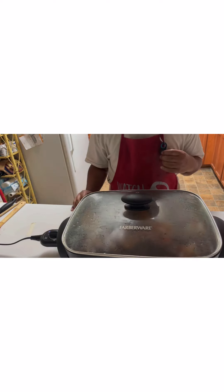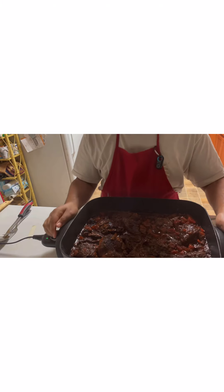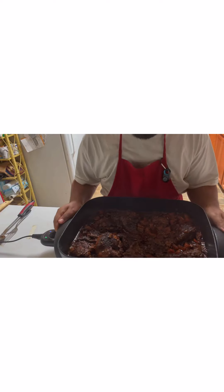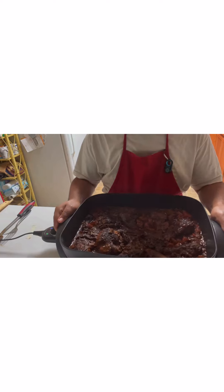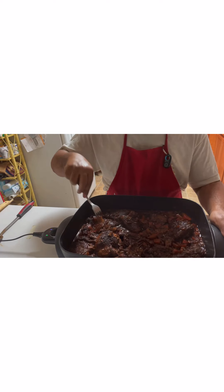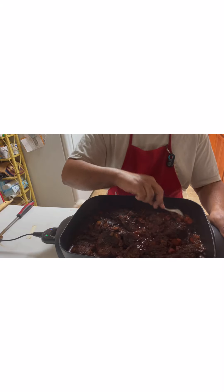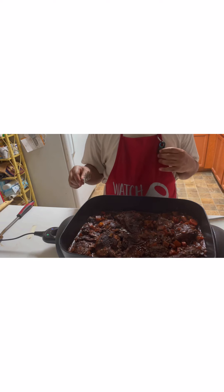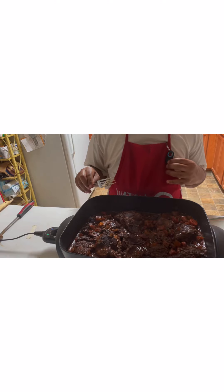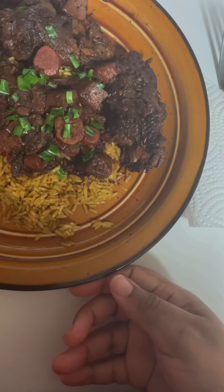It's been stewing for about 30 minutes — look at that! It is a rich, deep color. Y'all see that brown stew chicken? I can smell that allspice, those pimento berries. Look how tender that chicken is. All we've got to do is let it cool. I'm going to do some yellow rice, so I'll have rice with the gravy and some chicken. Jamaican brown stew chicken my way, with the scotch bonnet pepper kicking! Here's my plate — three pieces of chicken with yellow rice, gravy, carrots, and potatoes.